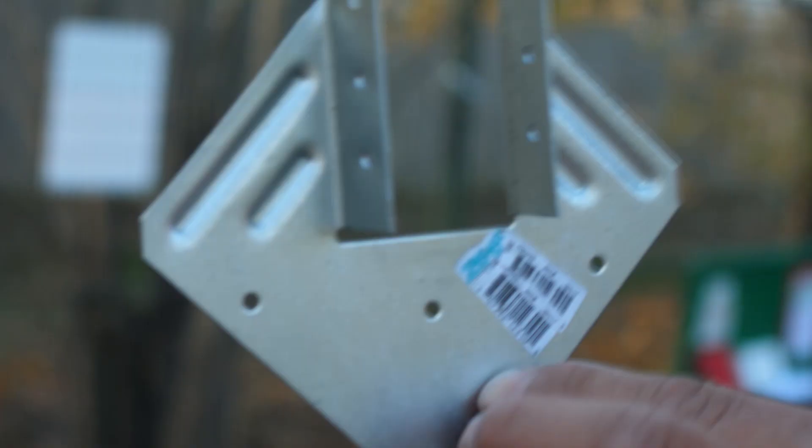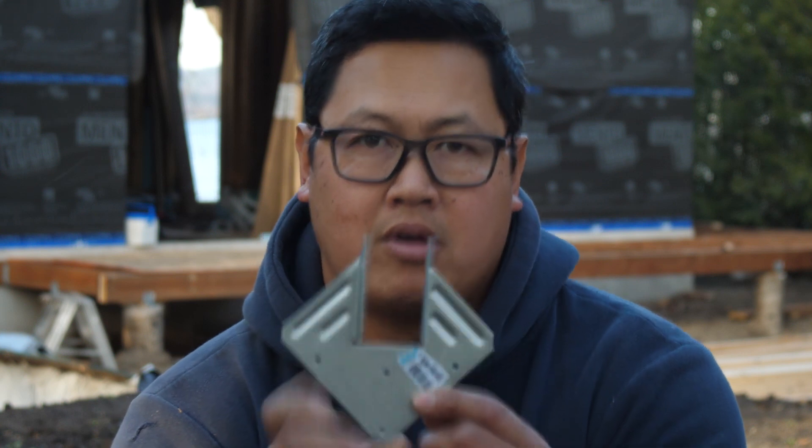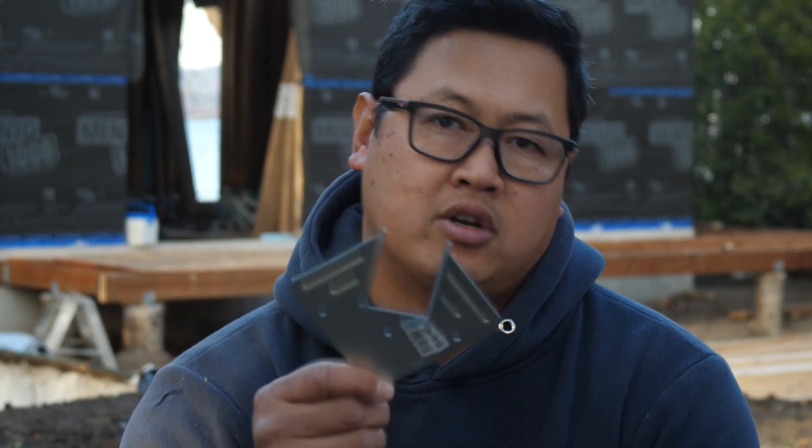These trusses will be held down by hurricane clips. There's a reason why we went with this particular tie — it's because it's versatile. You can install it one way, or you could install it another way. We didn't want to install it inside the house because we do not want to break our air barrier, so we decided to install it from the outside. By doing so, the envelope of the house is still sealed and we still get the advantage of using these hurricane ties.